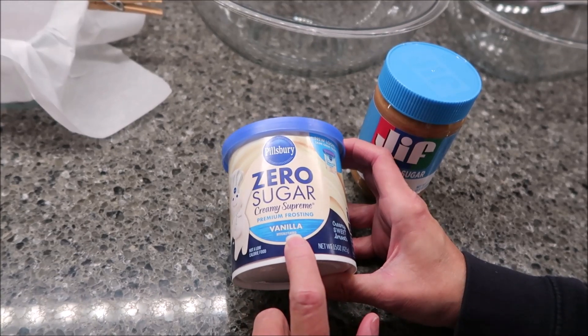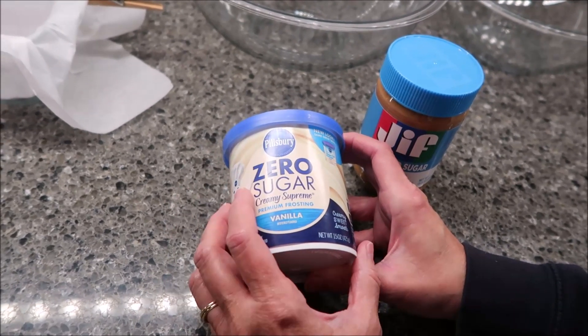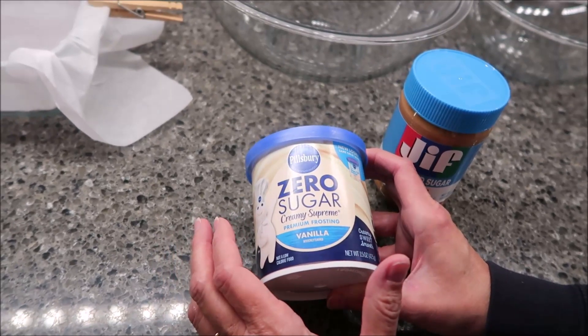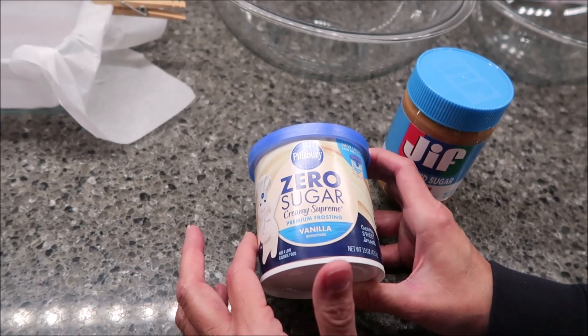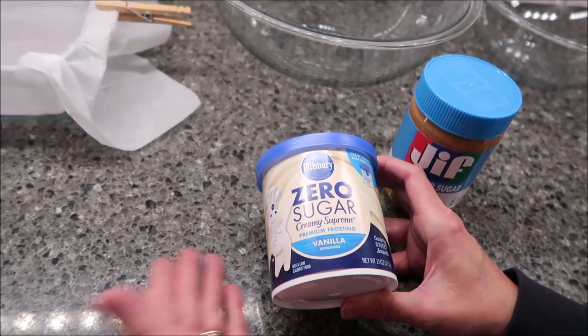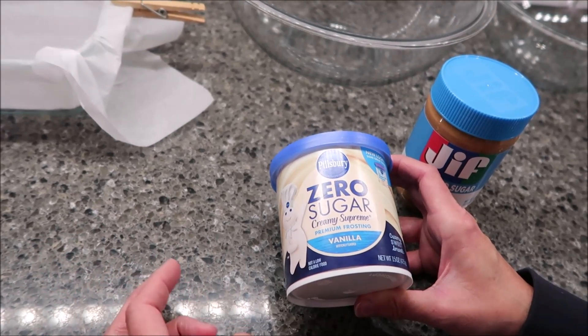I bought the vanilla frosting, but you can buy any flavor frosting you want — caramel, chocolate — as long as it's zero sugar. So far we've only seen chocolate and vanilla, but if you find another flavor, feel free to use it.